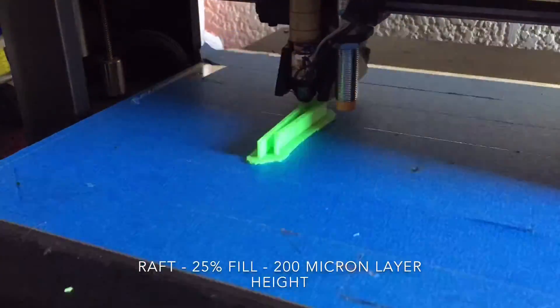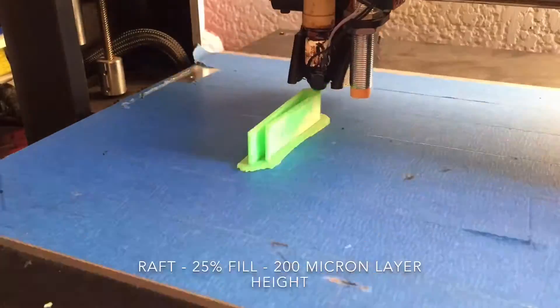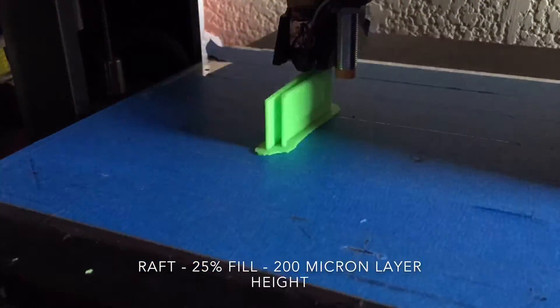I am going to put the link below so that you can download and print it yourself. I am using a raft so that everything sticks nicely to the printer, 25% infill and a 200 micron layer height.